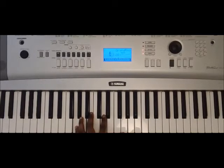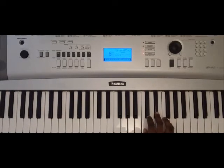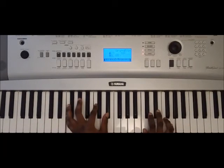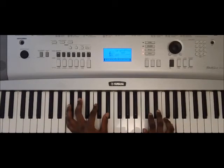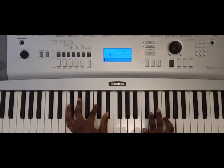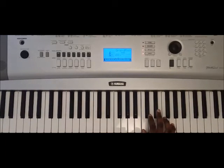Don't worry about that sounding a little off because we haven't added in the right-hand components yet. So as I mentioned earlier, when we do the melody — C, E-flat, F, and G — you're going to do a chord change each time you hit this G up here, switching off in the left hand.